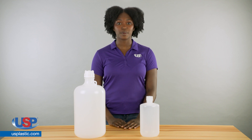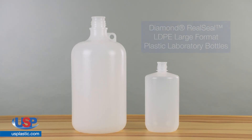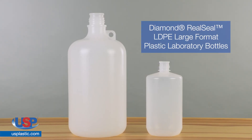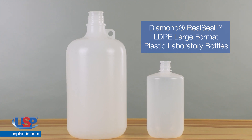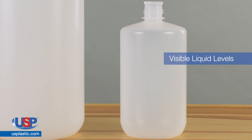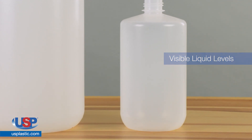From small sample bottles to large format bottles, you always get high quality products at an economical price when using Diamond Rio Seal laboratory bottles. Diamond Rio Seal LDPE large format plastic laboratory bottles meet the requirements of the most demanding applications. LDPE construction makes liquid levels easier to see than other materials.